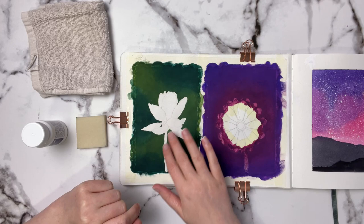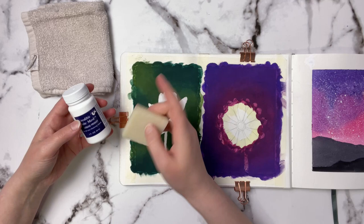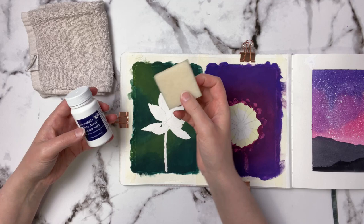I've already gone ahead and removed it with this little rubber block. I got this with my liquid frisket on Amazon and it came with this rubber block, and it actually did a really good job without ruining the paper underneath.